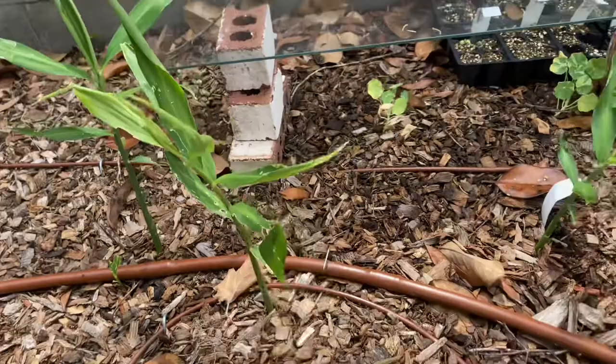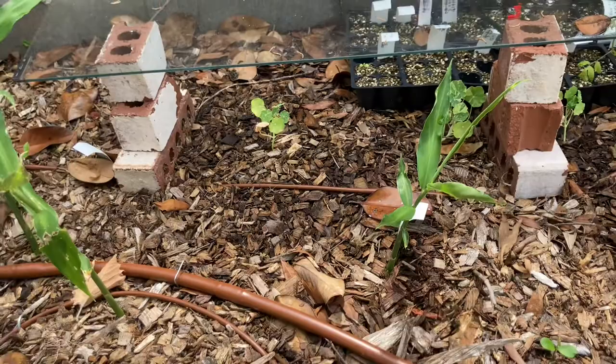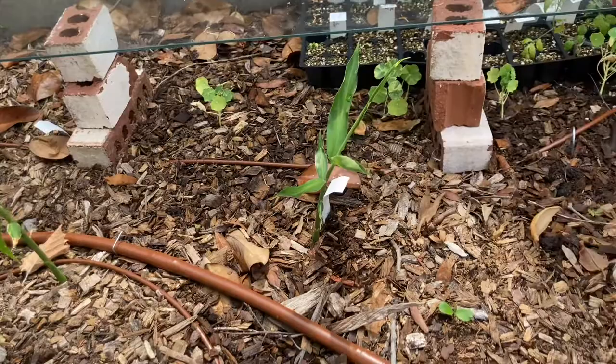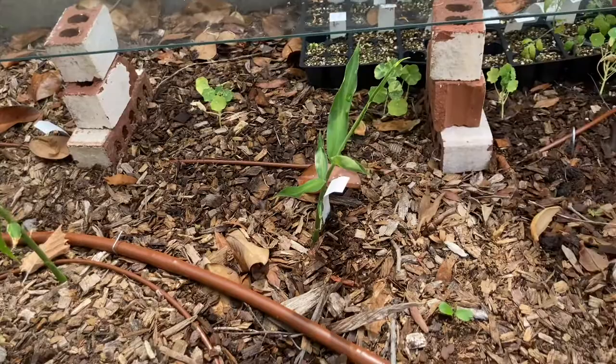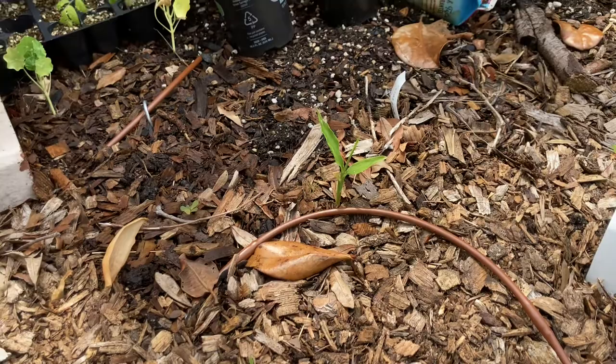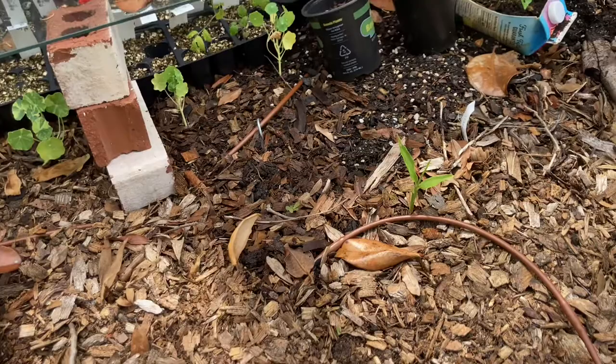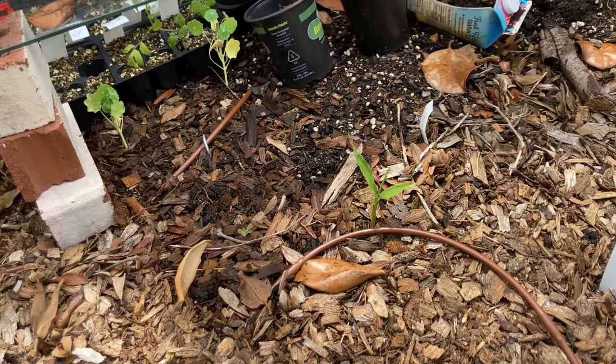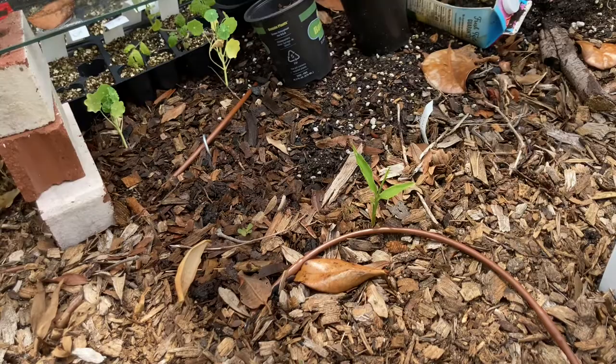This ginger down here is obviously getting eaten — I may need to address that. This ginger looks really good, this one looks a little tattered. These four are all from ginger that I harvested. When I harvested the ginger, the mother ginger — one of the two — looked surprisingly good, so I planted both of them back in. One is here, the other is somewhere in here. This is the second year for the mother ginger to grow — I'm kind of anxious to find out if it'll be just as good.